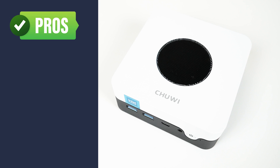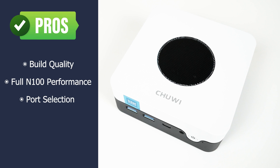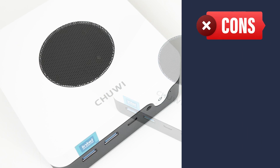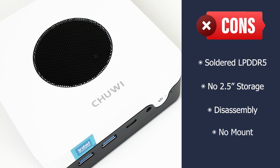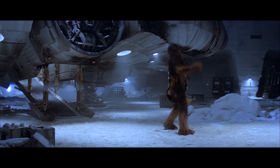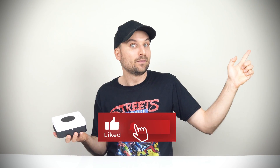To summarise: the Chewy Larkbox X N100 has nice build quality, performs well without any tweaks, has a great port selection, and at $199 USD comes with 12GB of RAM and a 500GB SSD. It's also low on noise and handles CPU temps fine. However, the 12GB of DDR5 is soldered on, there's no 2.5-inch SATA drive support, the mini isn't easy to disassemble, and it doesn't support VESA mounting. But considering my previous budget favourite, the Beelink EQ12, costs $40 more at launch and only comes with 8GB of memory, I personally would go for the Chewy Larkbox X — and my EQ12 will be swapped for this one. Well done, Chewy. If you can get it at less than $199, I salute you.